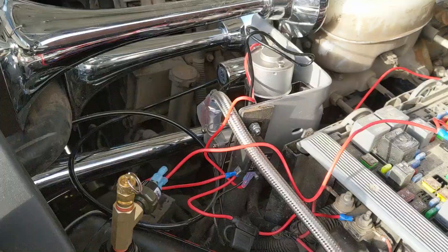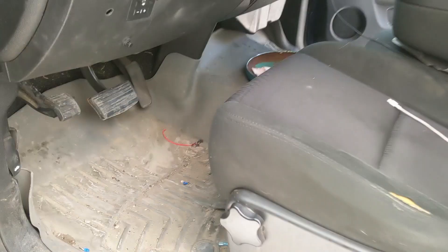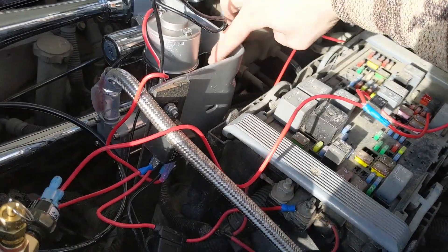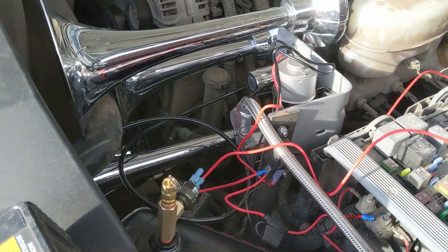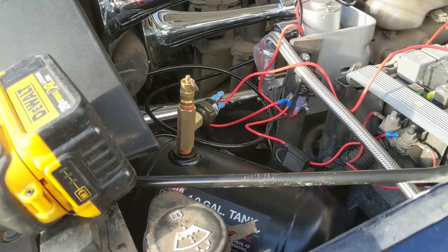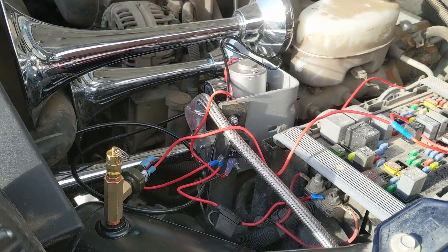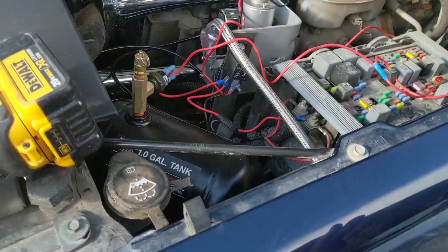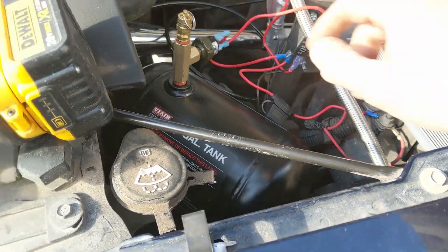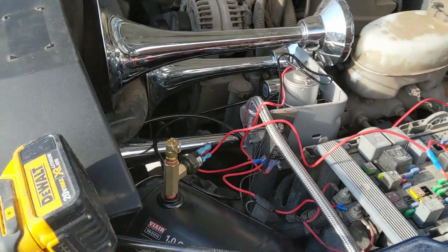We've got everything installed and wired up. We turn the truck on and the compressor kicks on — it's a lot quieter now with those mounts on there. There's a small air leak we need to sort out, but it's building pressure much faster than before. We've got plenty of pressure now — it kicked off and hit the high-pressure switch. We are in business.